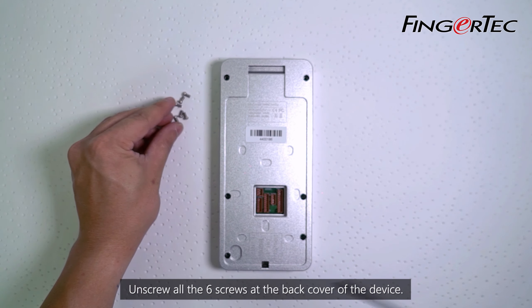Replace with the new LCD screen and plug the connector for the MCU to the LCD screen.